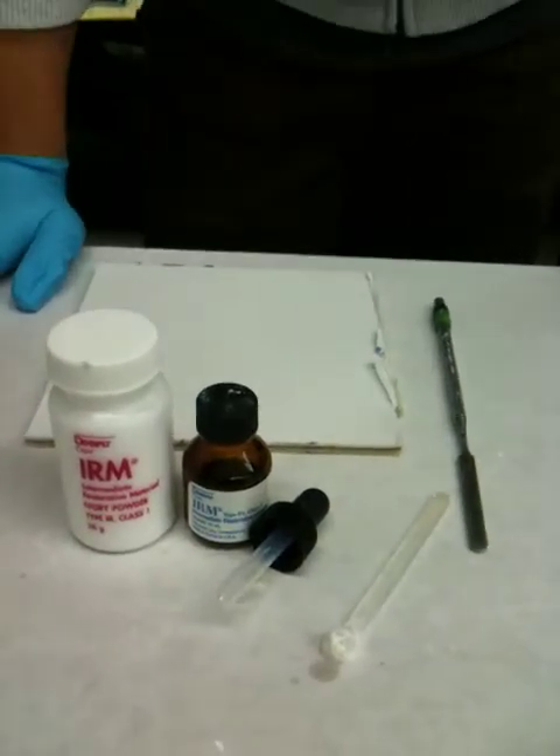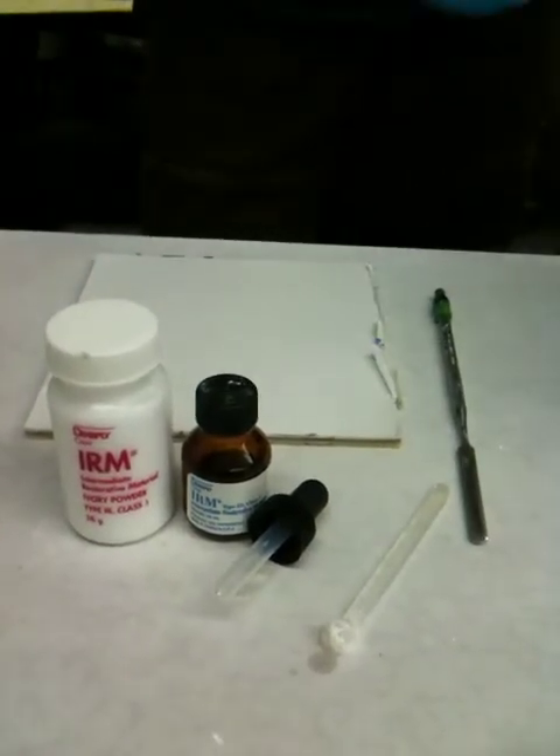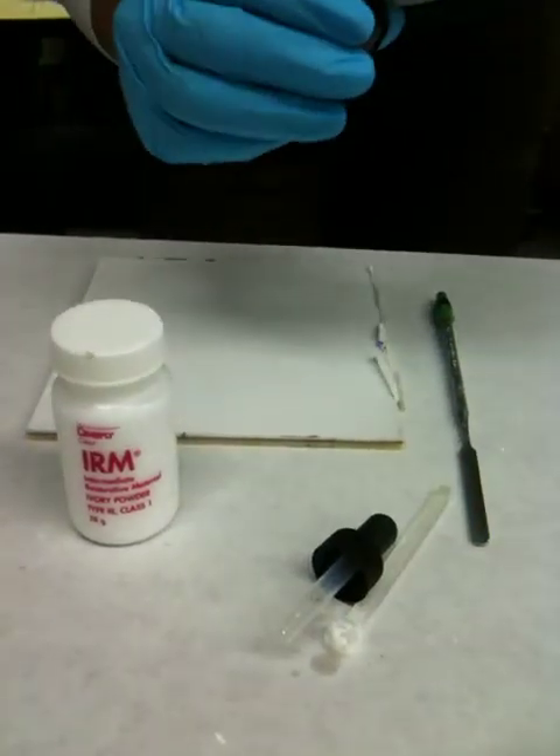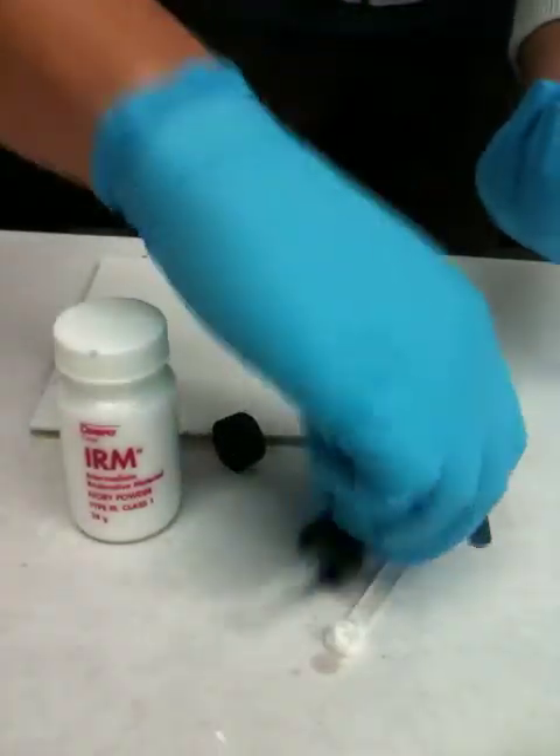All right, in mixing zinc oxide IRM as a temporary cement, you're going to dispense three to five drops of the liquid.